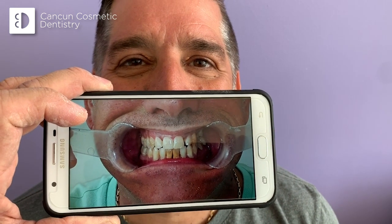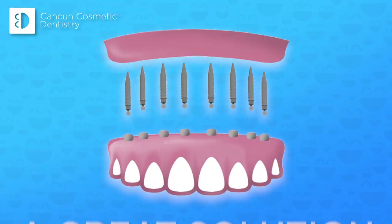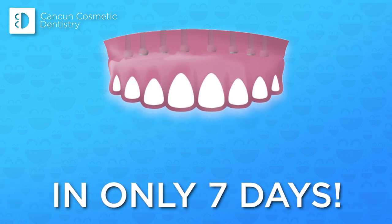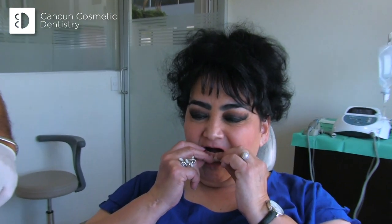You don't want to put more money on your teeth. If you say they're ugly, they're old, I don't want them anymore — well, this is a great solution. The magic about this is that you can make them in just a couple of days. It takes just a couple of seconds to put them in. It's like putting on your shoe.